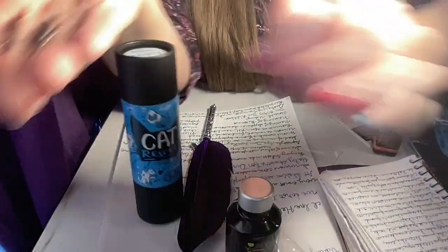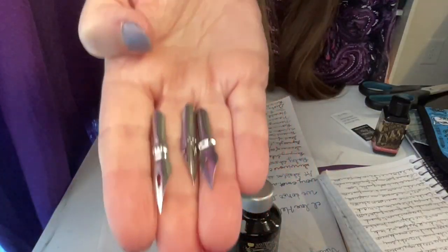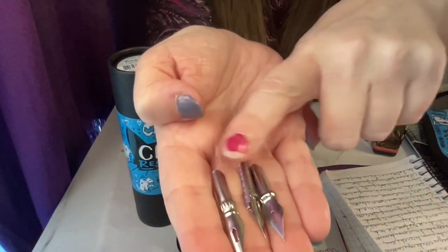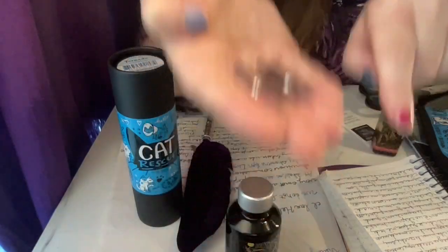I also noticed there are actually three nibs you can swap out for the dip pen, not two — that's going to be really fun to play around with and see what sizes they are.